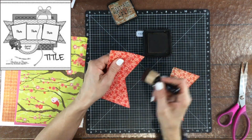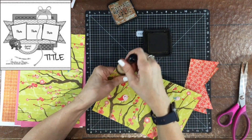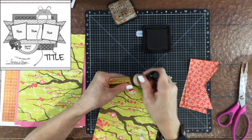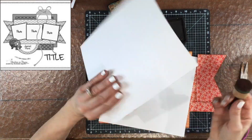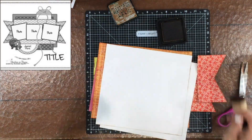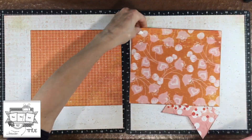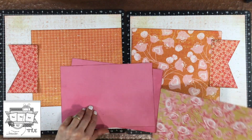I thought it would be perfect for a two-page layout and I have quite a few photos that I would like to scrapbook, so the idea of making a two-page spread seemed like a good one. The collection I'm using is one of my favorites — it is an old collection by Basic Grey called Konnichiwa. I was late to the party with this collection; I saw it and did not pick it up, and then when I tried to later on it was very difficult to get.